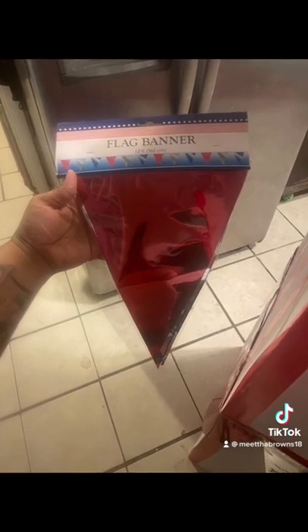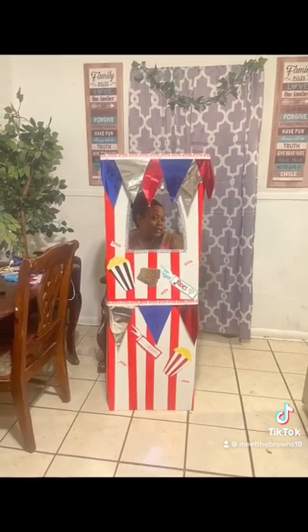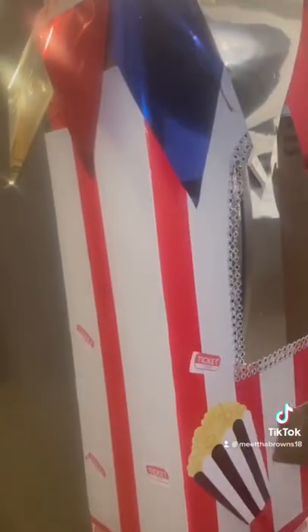I didn't like the top of it, so I ended up taking this flag banner and hot-gluing that around. I got this because I didn't like the hole that I cut — it was ragged. I just bought this for another project, put that stuff around the board, and voila.